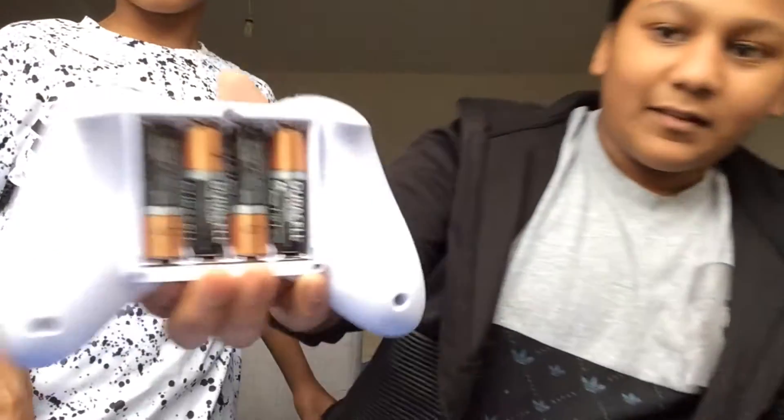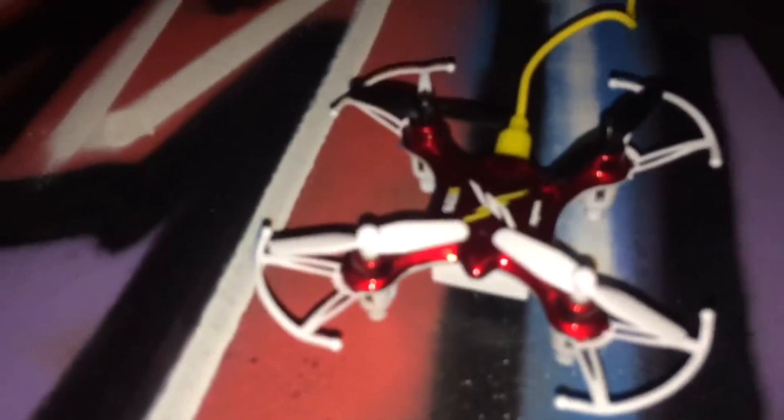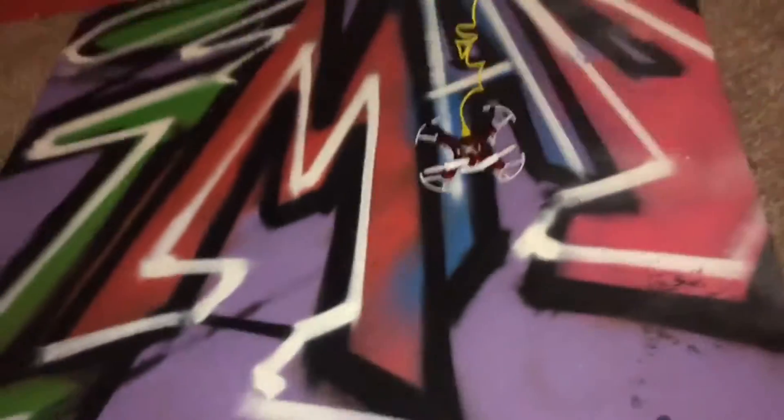My brother's got the four batteries and we've just put them in. We're just going to screw this thing back on — it's got a very small screw. My brother put the drone on charge, plugged it into the wall, and we're going to wait a bit for it to charge.